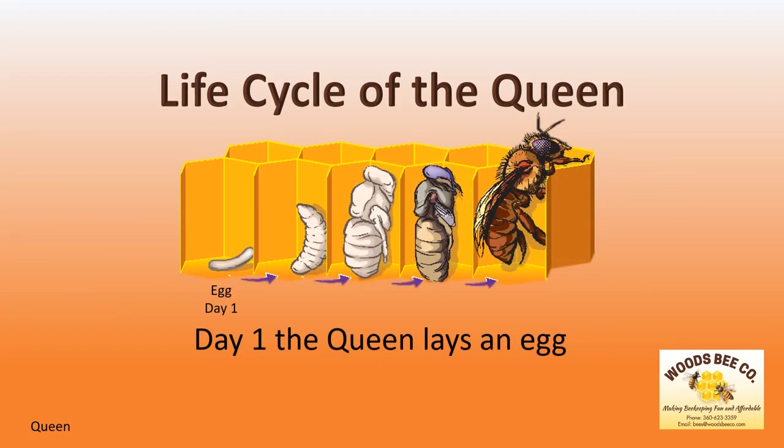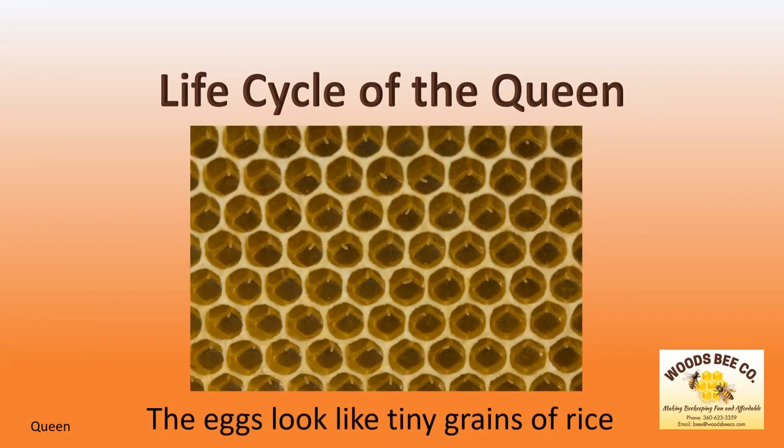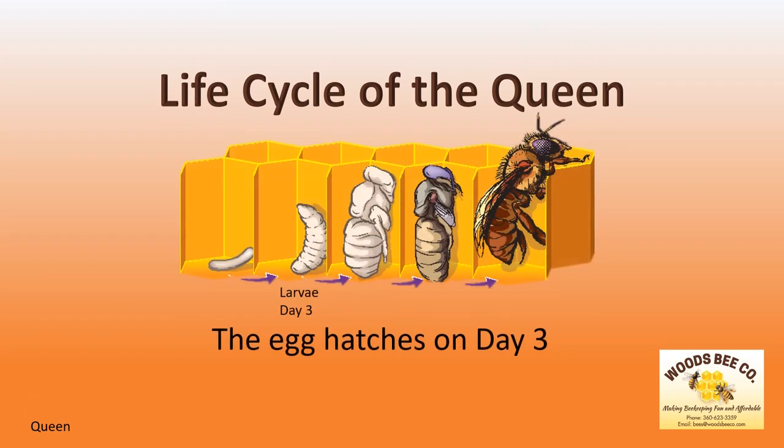Like the worker bee, the queen also starts her life as a single fertilized egg. While the eggs in this picture look like tiny grains of rice, they can be somewhat difficult to see with the naked eye. The egg hatches into the larva stage on day three, spending the next 13 days developing into a queen in the cell where she was laid.